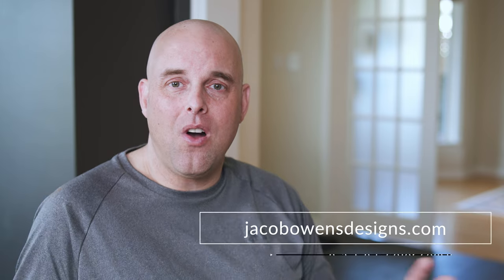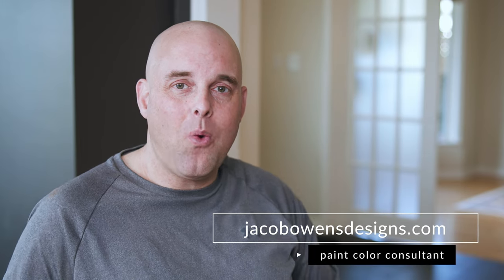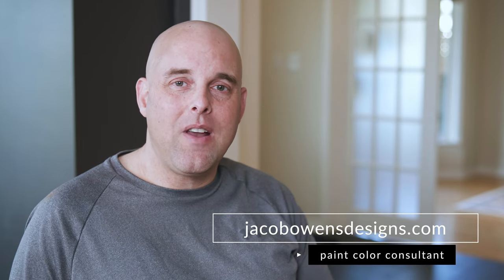I highly encourage all of you, if this is the first time you're watching this video — it doesn't matter if it's six months, a year, or five years down the road — let me know in the comment section right down below if there's a paint color that you would like me to do a future color review. I want to hear from you.